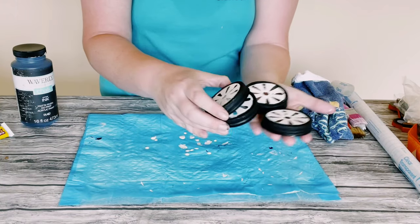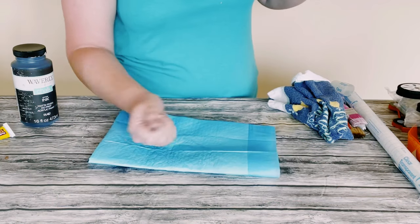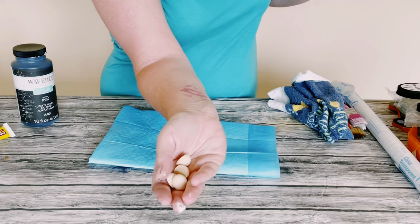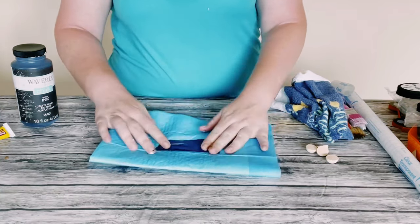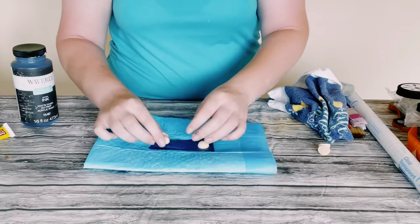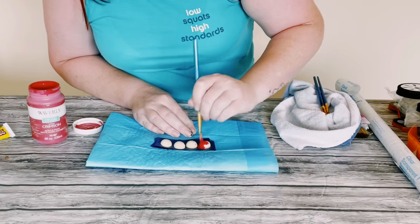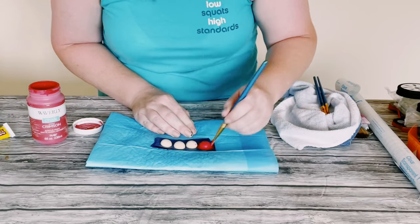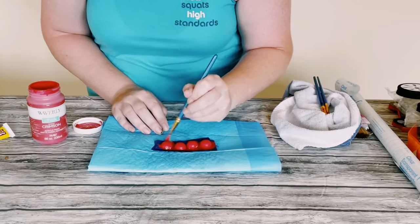Once those were dry, I then grabbed these 20 millimeter half wooden beads off of Amazon. I just ended up painting them with that same Waverly chalk paint in the color Crimson, putting these on a piece of tape — which actually held the beads really well while I was painting them so they weren't moving around on me.